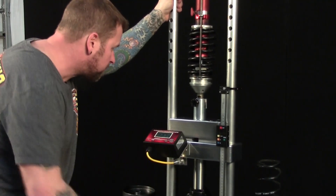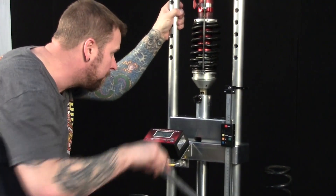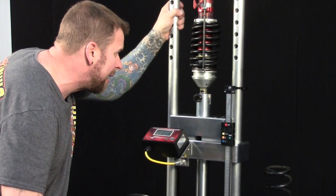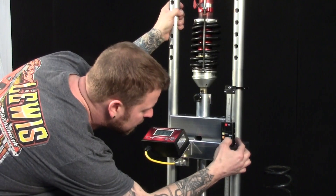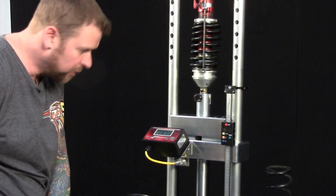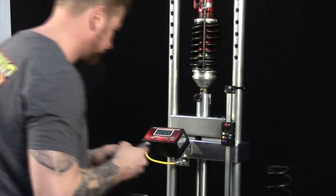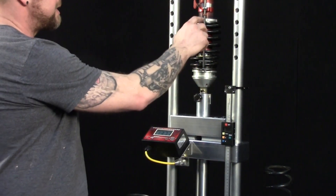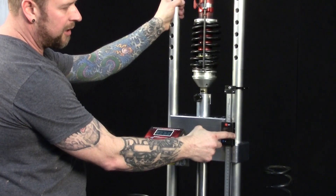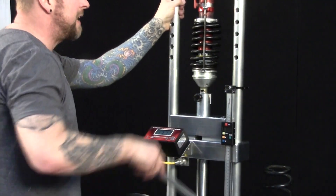First, I'm going to compress it until it just touches the bump stop. Right when it touches, I'm going to zero my travel indicator and write down this load number: 1374. Now when I compress it further, the travel indicator will let me know how far into the bump stop I am, and the weight here will give us a final load number.